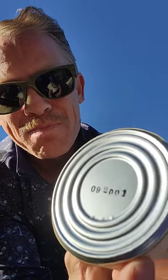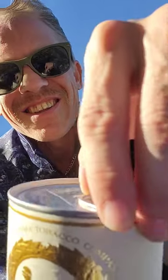You guys ready to pop this tin? Let me show you the date — looks like September 2001, maybe. If anyone knows exactly, let me know. Beautiful can, love the labeling of McClellan's. Alright, let's crack this — oh yeah, that just shot up like a shotgun!